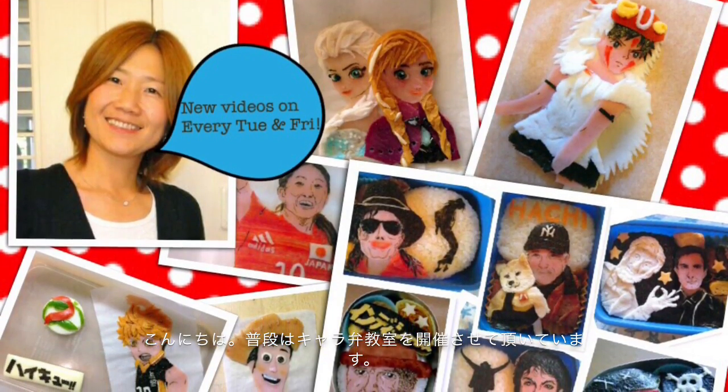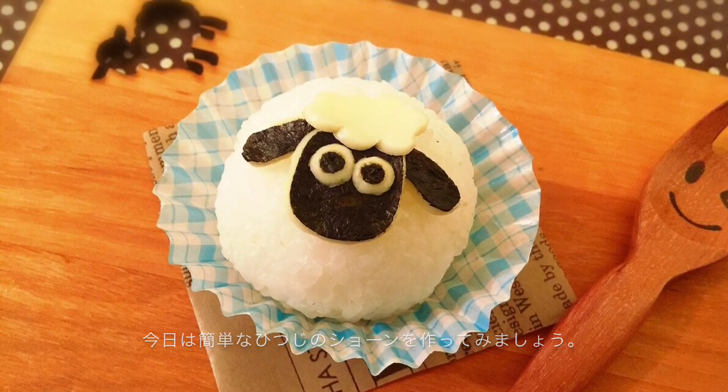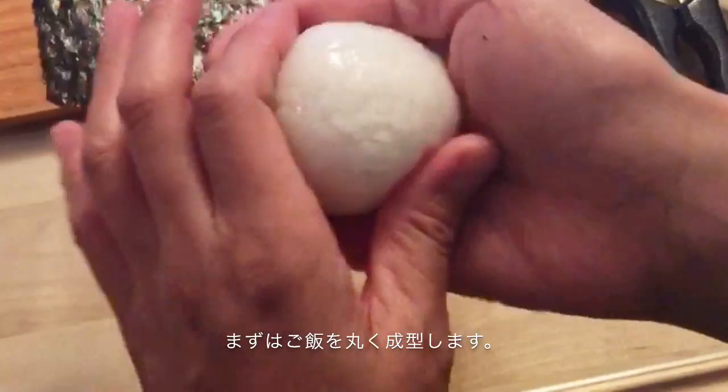Hi, this is Tomomi. I'm teaching how to make kyaraben in Tokyo, Japan. Today I'll show you this easy way of making Shaun the Sheep. These are the ingredients, and you need a toothpick and scissors. First, make a round rice ball.